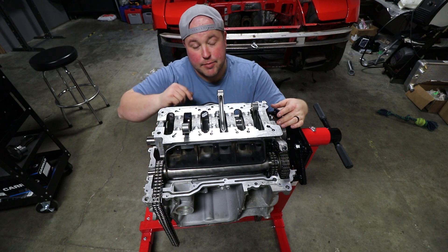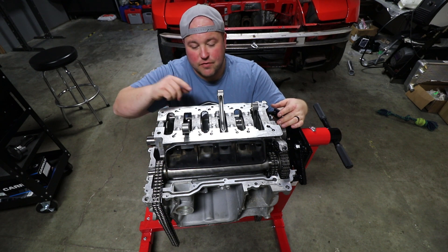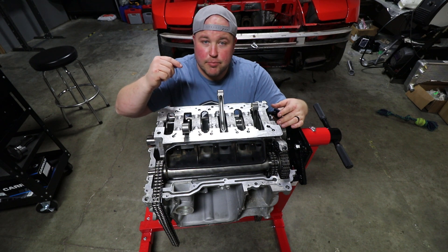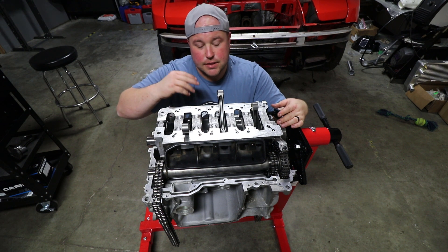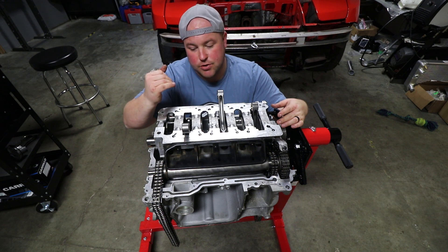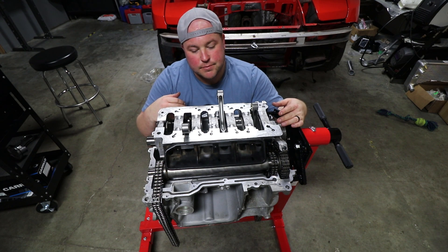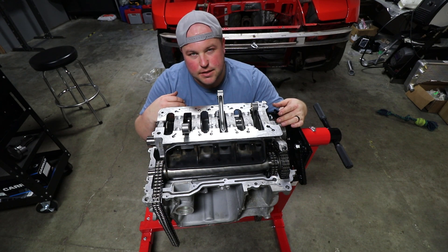Off camera, I'm going to install a piston and rod for bank one to check and make sure I don't have too much stroke. Then next time you see this build, we'll be installing those permanently. Thanks for watching, see you next time.